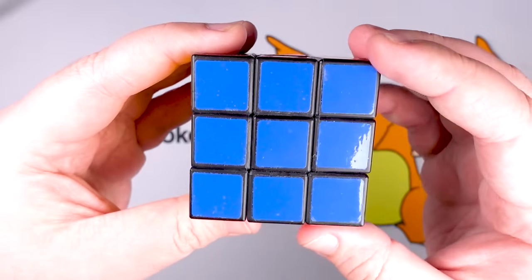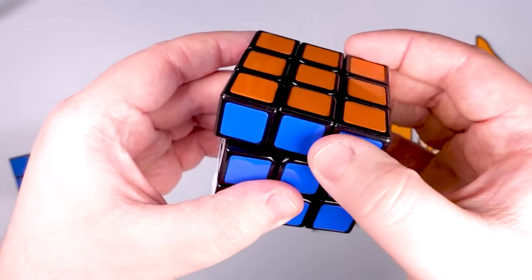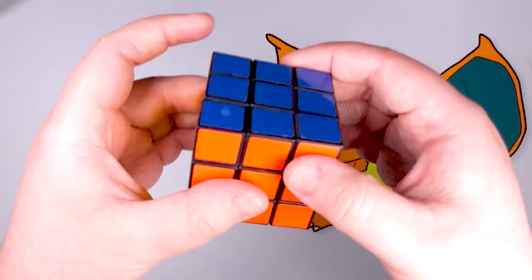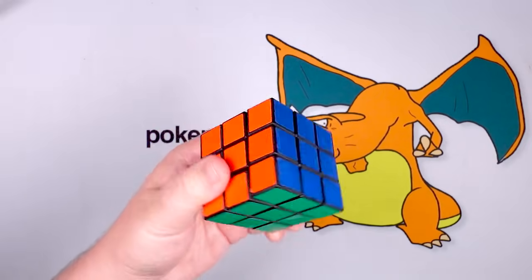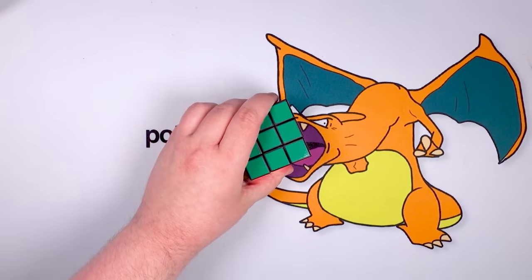Also, the cubes on this older one are just perfectly square, whereas these have little rounded edges so you can kind of cut the corners a little bit more. That's a corner cut — see that? On the old ones, if it's even slightly misaligned, there's no chance it's moving. But this is what the cube originally was all the way back in 1980 when it first released in the United States.